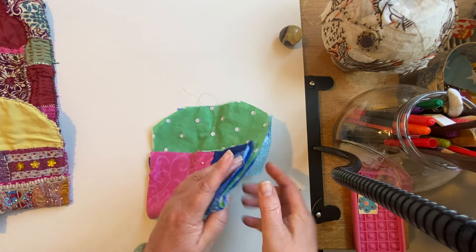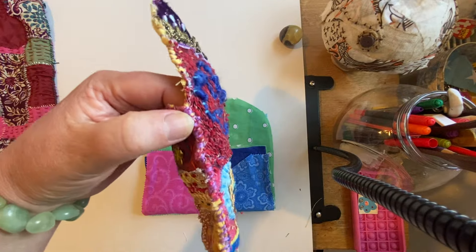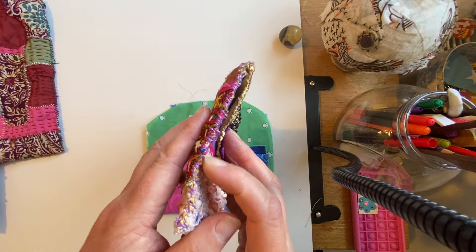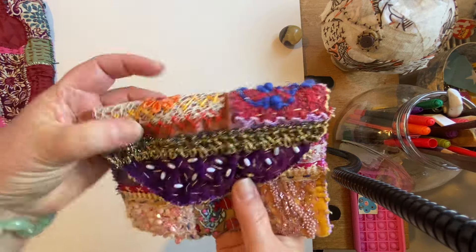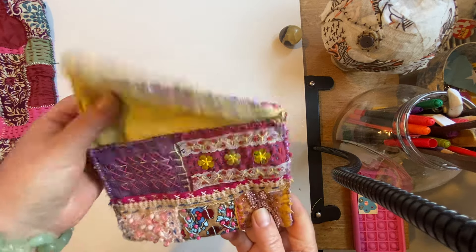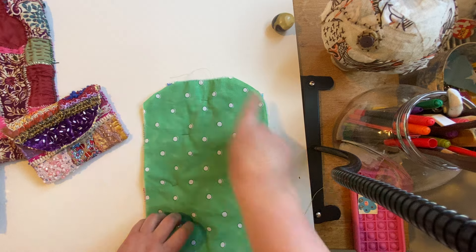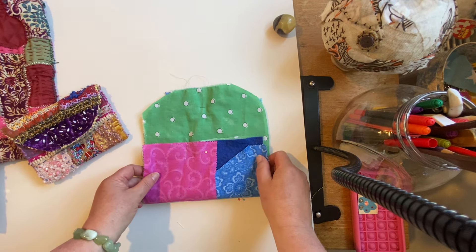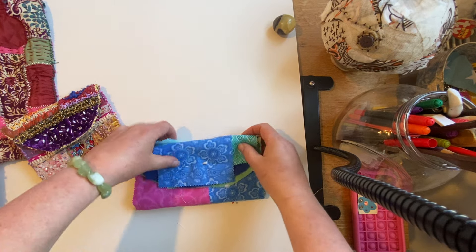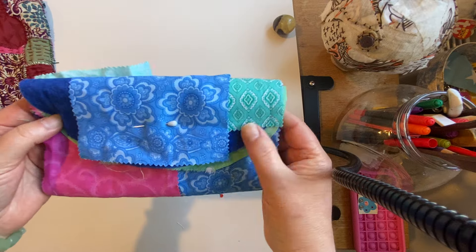Whip stitch again around there - you can see on the purple. I've doubled the thread as well to make it extra strong. Again, a little whip stitch around the outside - you can use blanket stitch if you want but I find whip stitch is much stronger. That's all around there and that's the little purse, little wallet made. That's the finished boho purse and that's the second part: putting the lining in, stitching around the outside, folding it up, and then stitching these two parts together. That folded over bit becomes your wallet, your purse.